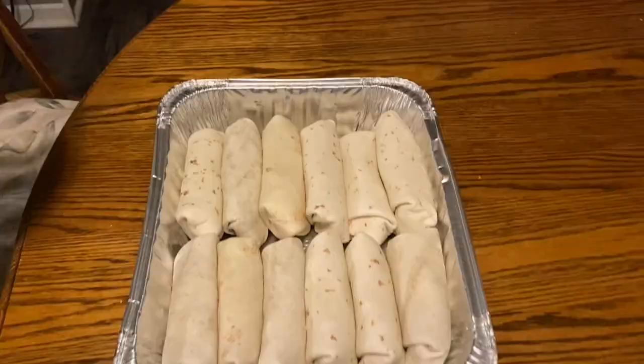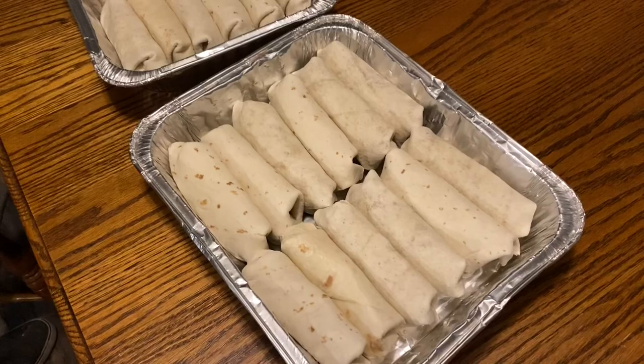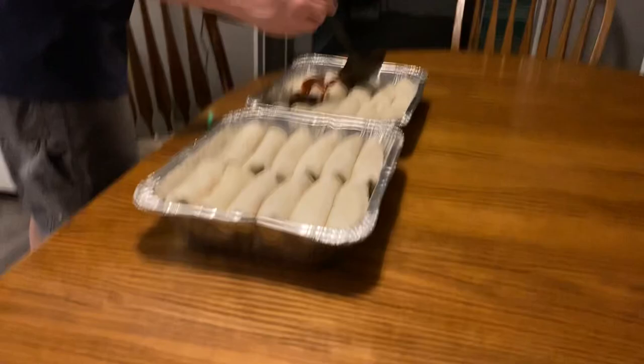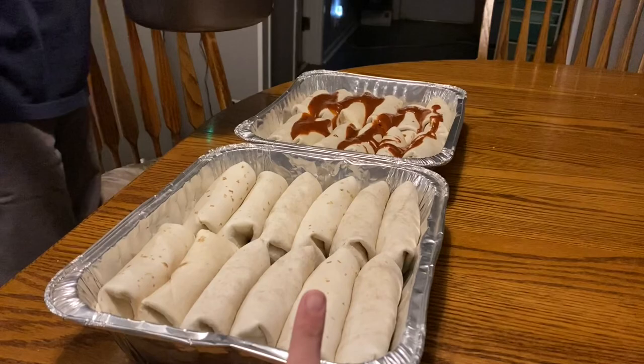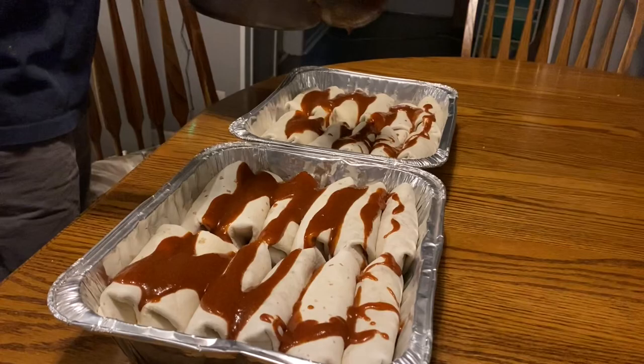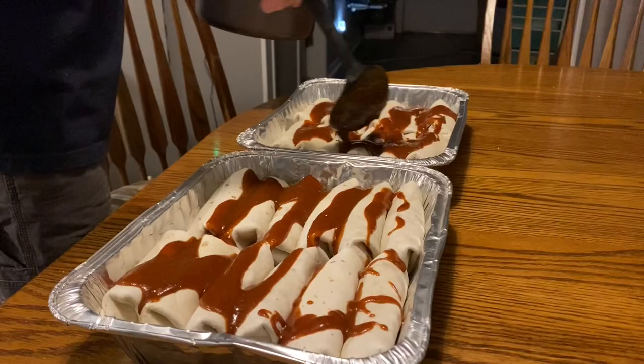Here are the two trays of enchiladas ready to go. Dan is just going to start scooping the rest of the enchilada sauce in, and I'm going to sit down and watch. Something we like to do with the enchiladas we freeze is be extra generous with the enchilada sauce — and you can see the obscene amount he is putting on there. He's just trying to keep it even.